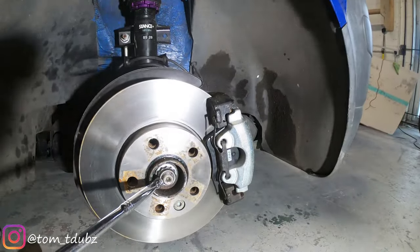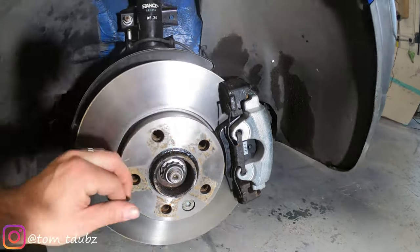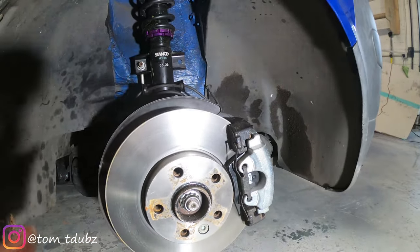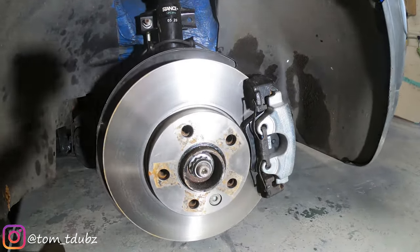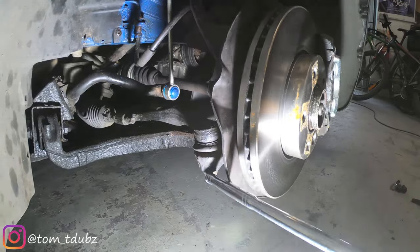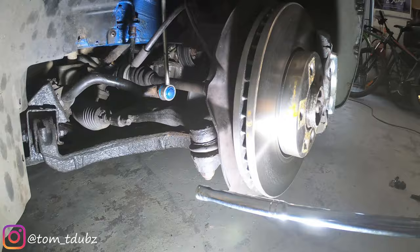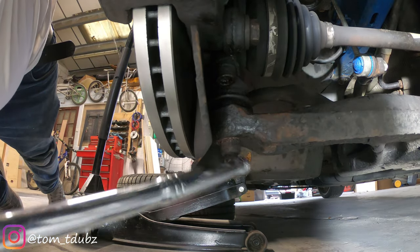Next, remove the nut that holds the driveshaft in place. Don't take it completely off — leave it on the threads two or three turns so that if you need to hit it you're not damaging the shaft itself; it gives a bit of protection to the threads. Then take the steering link out — release that bolt. You may need a specific tool, but with a bit of hammering it should just drop out.